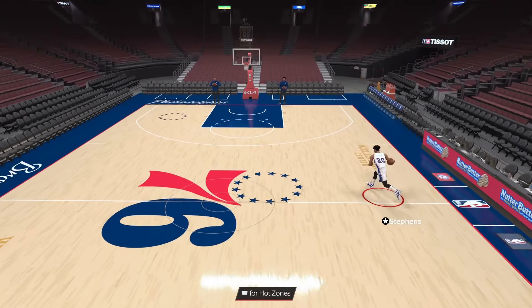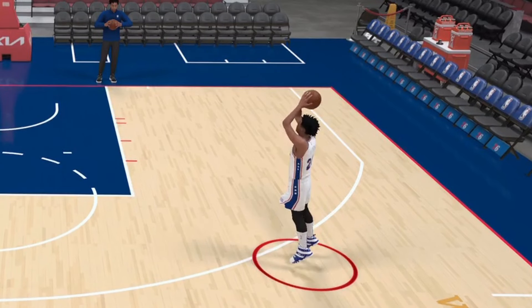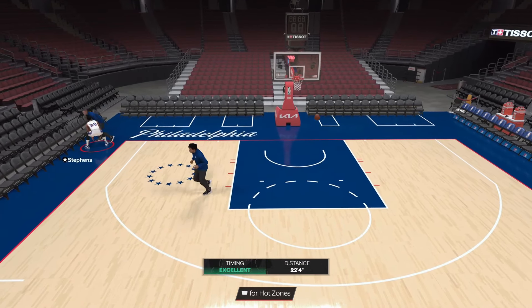To time this jump shot correctly, stare at the ball and wait until the ball gets all the way above your player's head. You can see right here the ball is fully stacked above my player's head — there's literally a line going through my player's body and the ball. That's basically where you release square, and that's how you green it every single time.